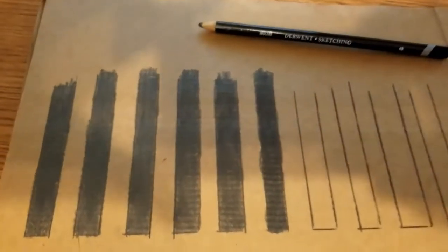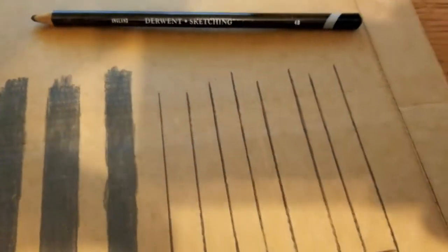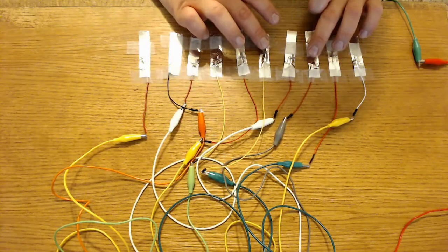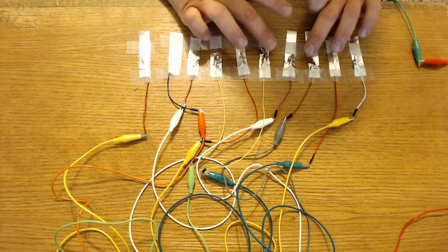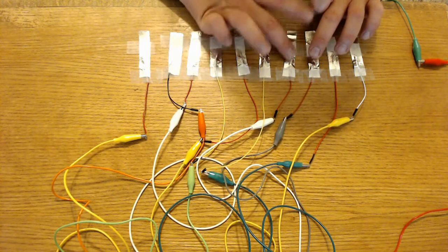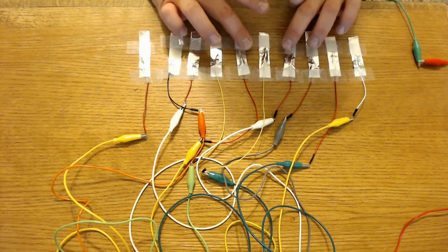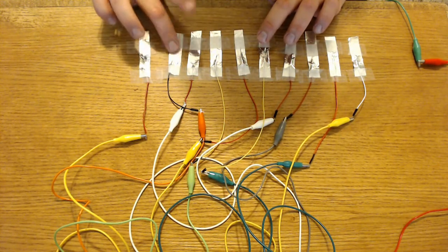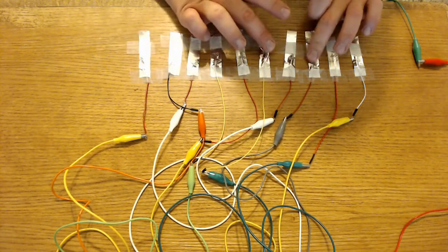This was going to be my original piano, and the graphite from a sketching pencil was going to be my conductive material. I'm not sure if that would have worked, but I ended up going with aluminum foil piano keys.